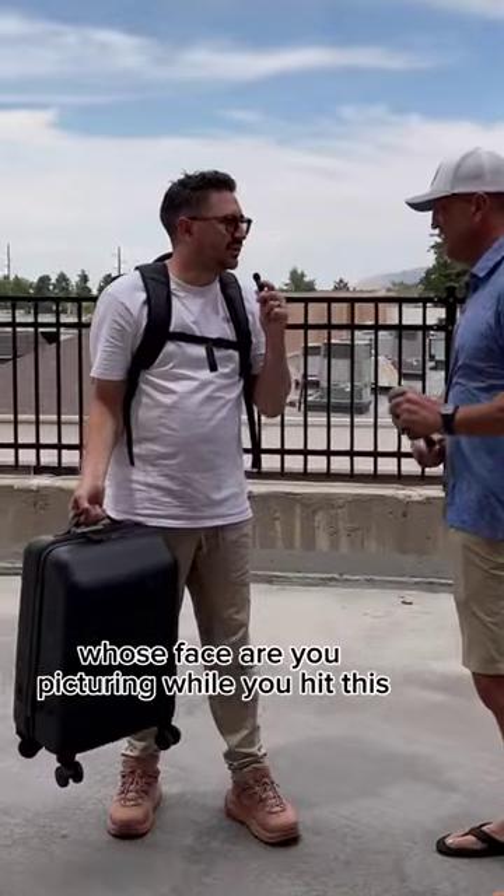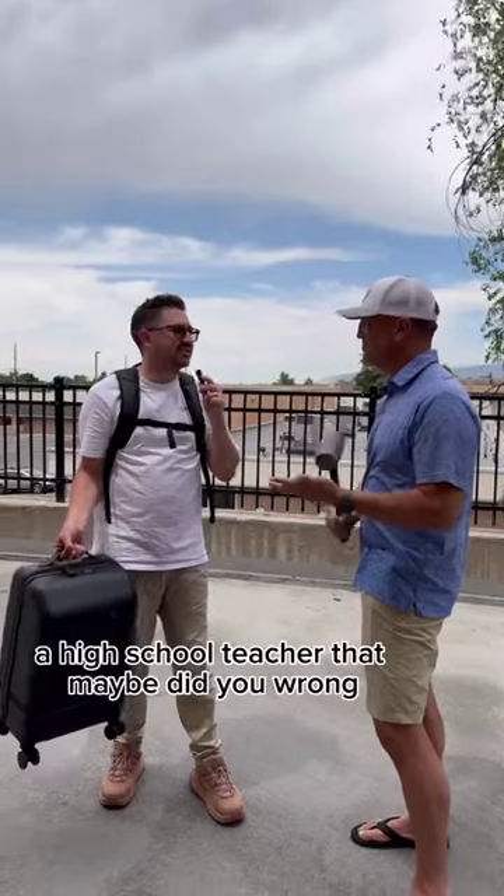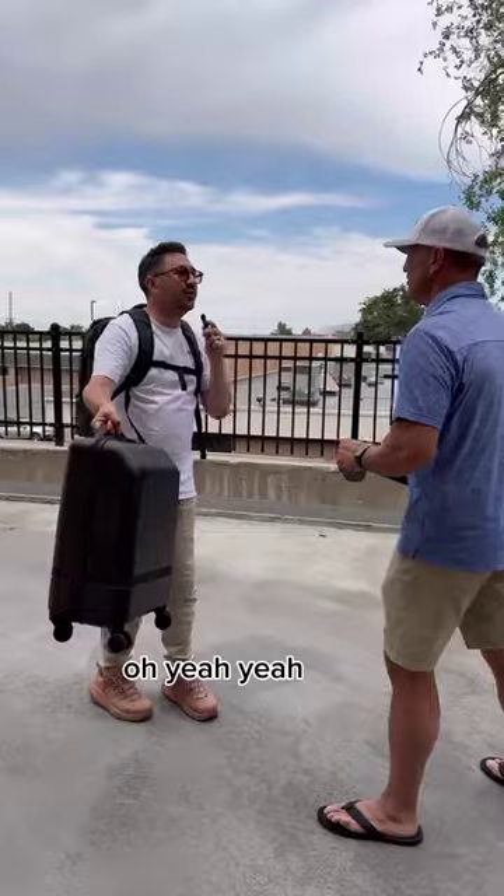Whose face are you picturing while you hit it? Oh, that's a good question. Who hurt you? Think of like a high school teacher that maybe did you wrong. A bad breakup maybe. This one's for Stacy.